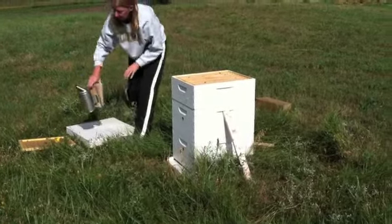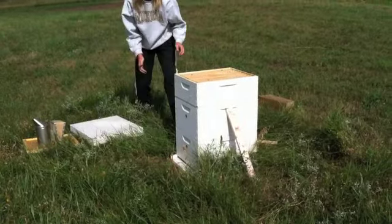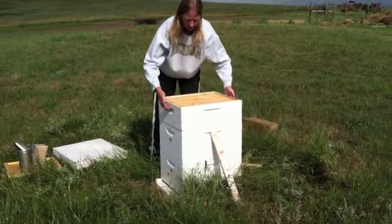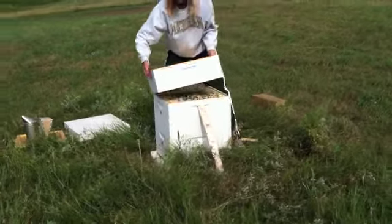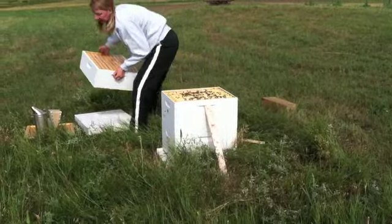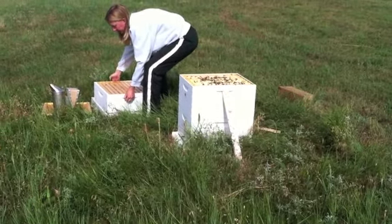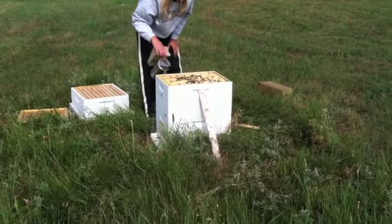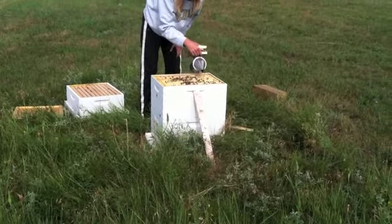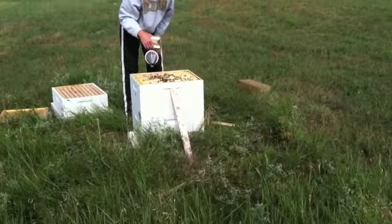My brother-in-law Bob tells me make sure you never set your smoker straight on the grass — you can start a grass fire doing that. It gets really, really heavy when they start filling everything up. Wow, look at that. That's looking really good. Can you get in close? Look at the honeycomb they're making.